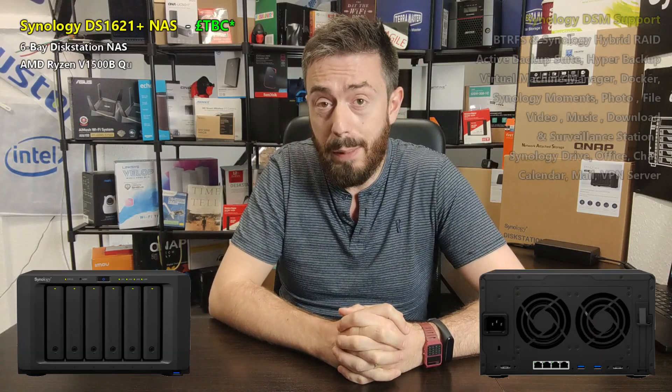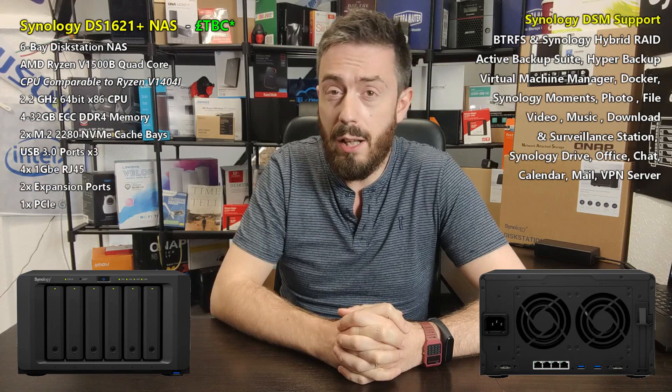Hello and welcome back. Today I want to talk about a brand new Synology NAS. You saw this coming — you saw the title and the start of this video. This is the brand new Synology DS1621+, a brand new six-bay NAS from them.